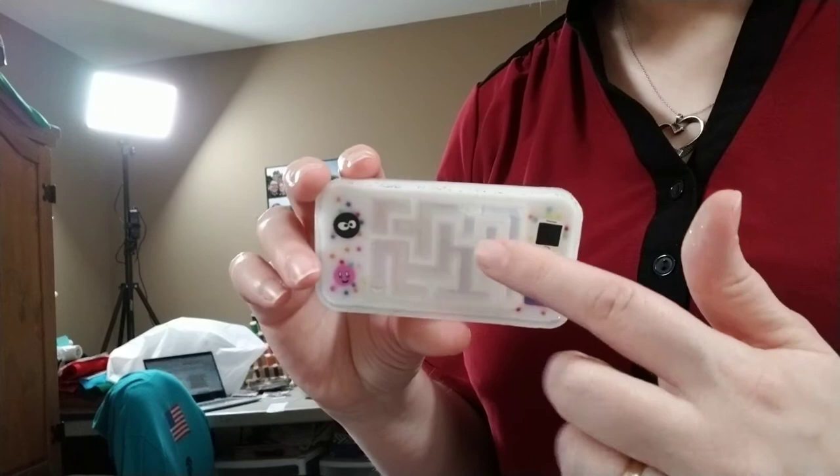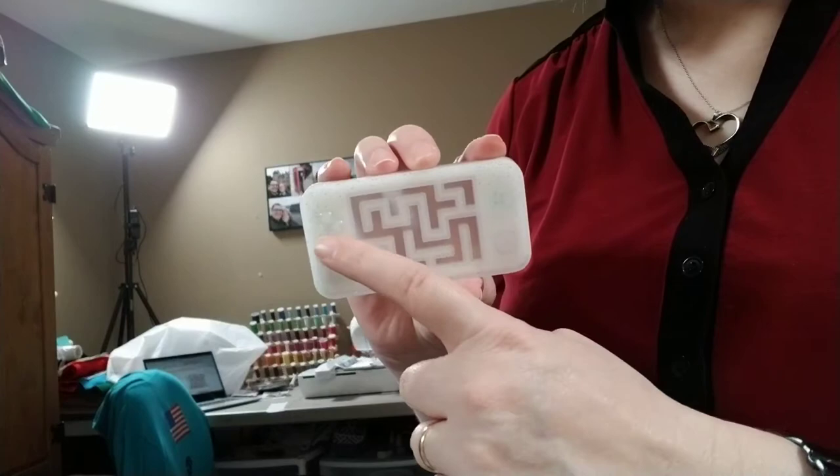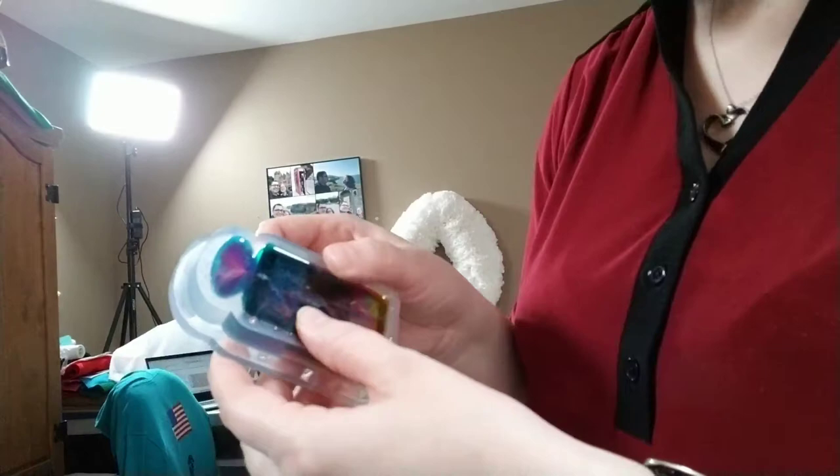I also have another one here. This also came from Sophie and Toffee, and this is actually the back side. I'm going to put another layer of translucent resin on top — either translucent or tinted, probably translucent because of the embeds right here. And that's the front of it — it looks like a game controller.